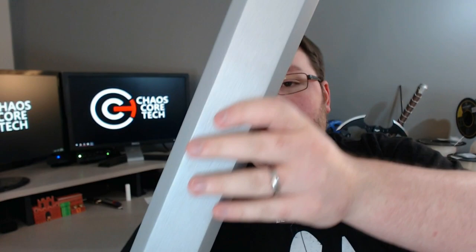Well guys, there you have it. This is freaking awesome — look how big it is. I can't even get it all in the picture. This is by far the biggest print I've done so far.